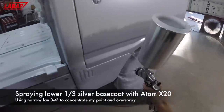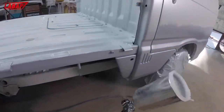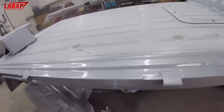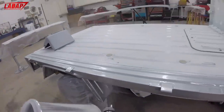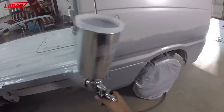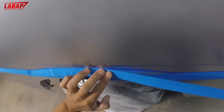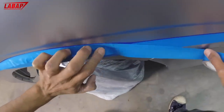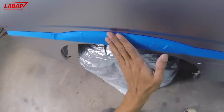The lower third of the truck is going to be a silver base coat. I narrowed my fan down to about three to four inches to control material flow and avoid overspray in areas I don't want it. When you narrow your fan pattern, make sure to lower your air pressure — otherwise it'll squeeze out much faster. I used fine line tape at one-eighth inch wide to make the line, then painters tape to mask it off before spraying the teal in the middle.